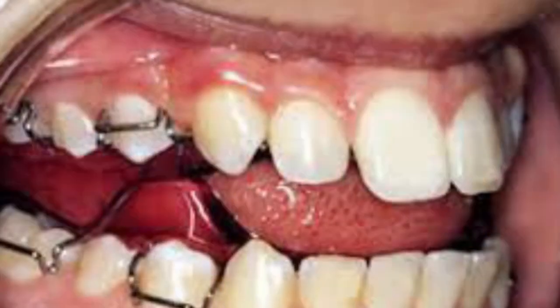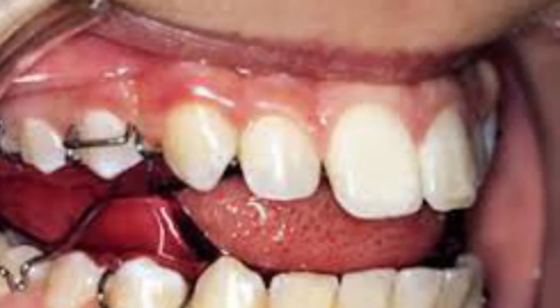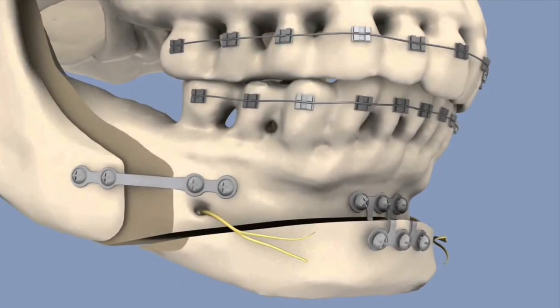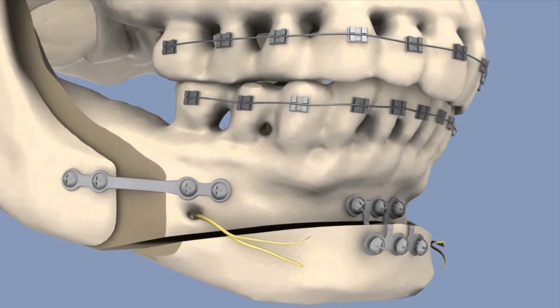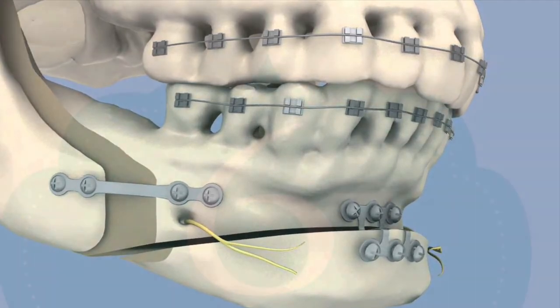Functional appliances tend to be bulky inside the mouth, so it will take a bit of time to get used to them. However, if you persevere and wear them well, it can give you an amazing result. To achieve the same result, the only other way would be to have jaw surgery when you are older as an adult — so it is definitely worth being patient and wearing them well.